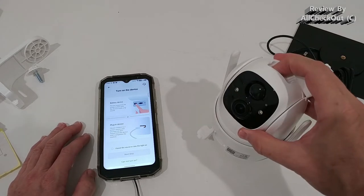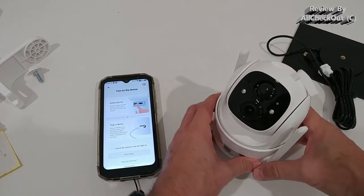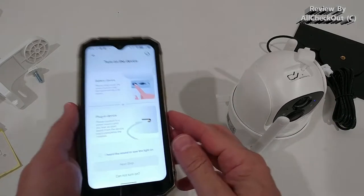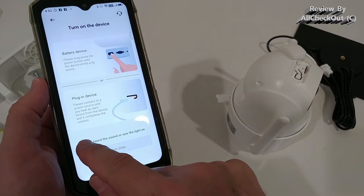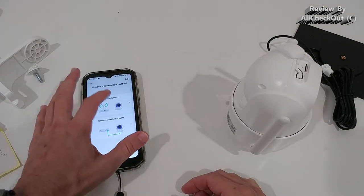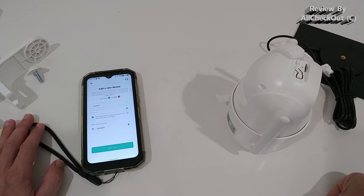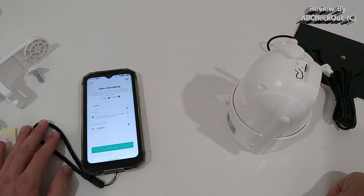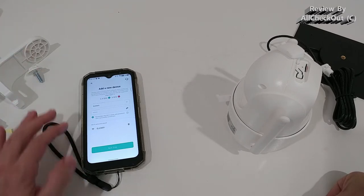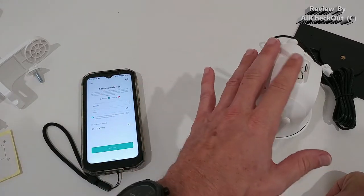Press the button on top until we see a light — now we see the blue light. We hear a beeping sound, which is exactly what's described in the app. I click 'Next step,' then select the WiFi to connect. It's really important to select the 2.4GHz WiFi from your router.